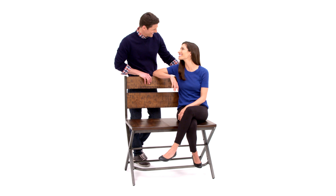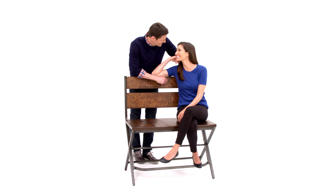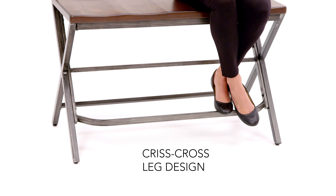The double seat with criss-cross leg design and comfortable footrest is a sure conversation starter. Bring it home and get ready for twice the compliments.